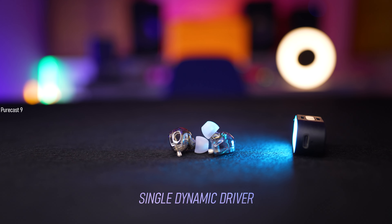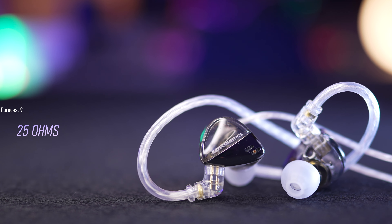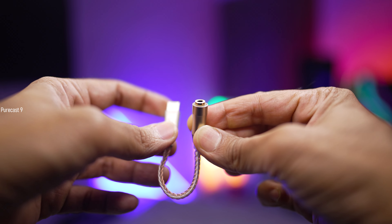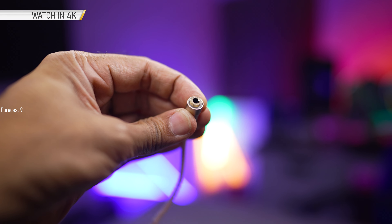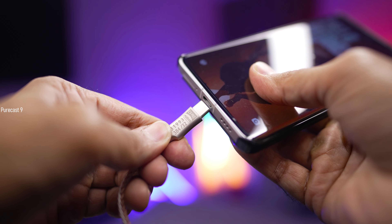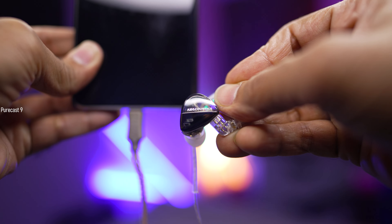As for the specs, these are dynamic driver in-ear monitors — each one packs a single dynamic driver with an impedance of 25 ohms. These are low impedance in-ear monitors, but as always, if you want the best audio quality possible, I suggest investing in a portable DAC — nothing too expensive or fancy — just something that ensures these perform to their full potential. The one I personally use will be linked in the description below.